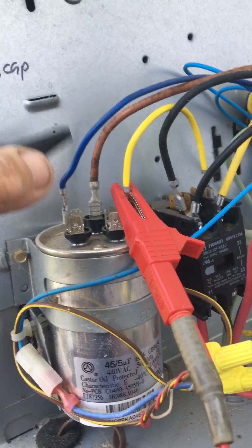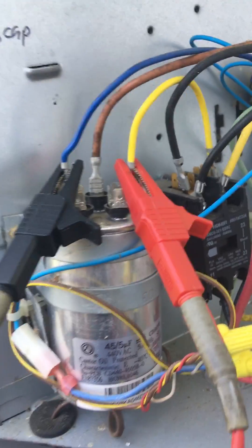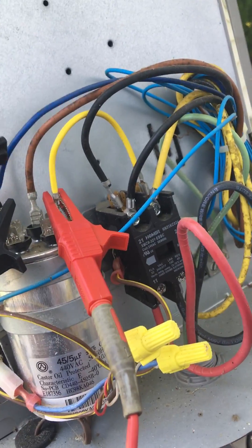On this one, here's my start winding, and this is jumping back to my run winding. This is giving me my voltage there, and then I can grab my amps here.